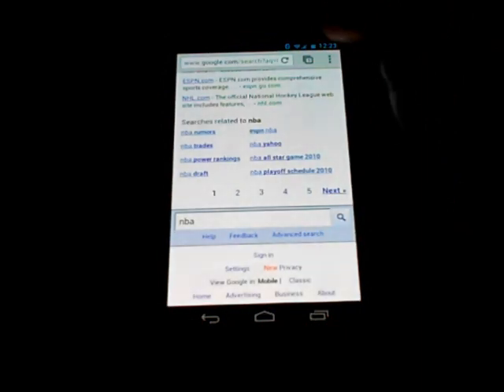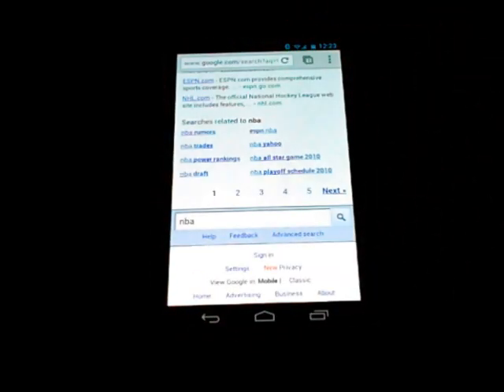One thing I noticed is absent in this Chrome browser: there is no full screen mode. The address bar is always going to be there, the notification panel is always going to be there, and the buttons at the bottom are always going to be there. In the ICS browser you could at least get rid of the address bar and notification panel. That option is not available in Chrome yet — however Chrome is a beta, so perhaps Google will add that in a later iteration.